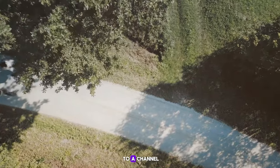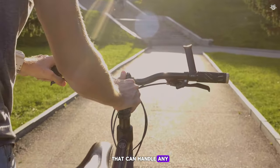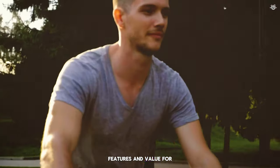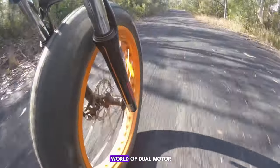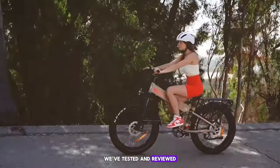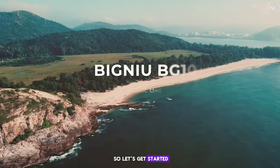Hey everyone, welcome back to our channel. Are you in the market for a powerful e-bike that can handle any terrain with ease? Do you want to know which dual motor e-bikes offer the best performance, features, and value for your money? Well, you're in the right place. Today we're diving into the world of dual motor e-bikes and counting down the top 10 models that you need to know about. We've tested and reviewed these e-bikes to bring you the best of the best, so let's get started.